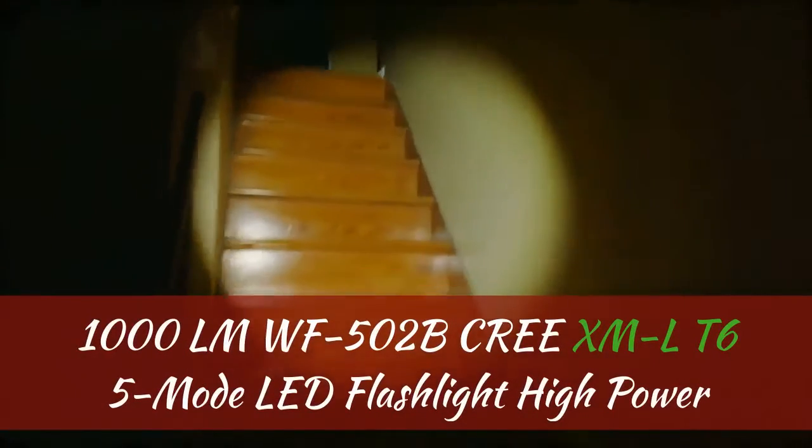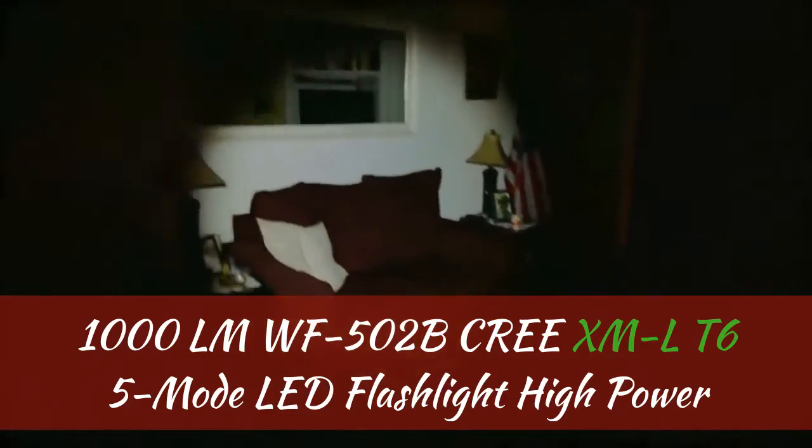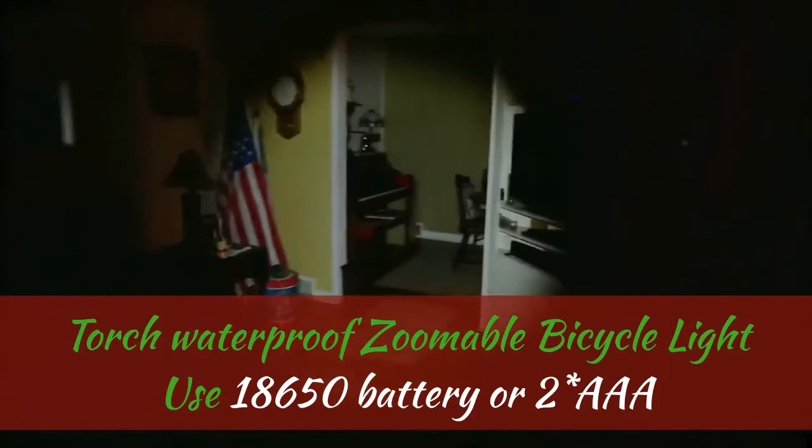1000 LMW F502B Cree XMLT6 5-Mode LED Flashlight, High Power Torch, Waterproof, Zoomable, Bicycle Light. Uses 18650 Battery or 2x Triple A batteries.